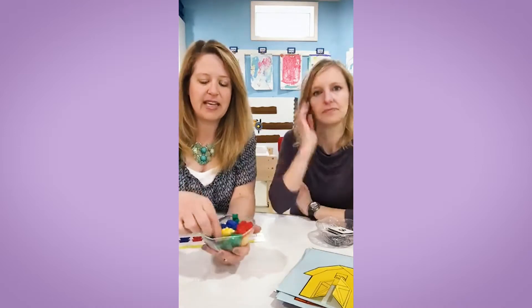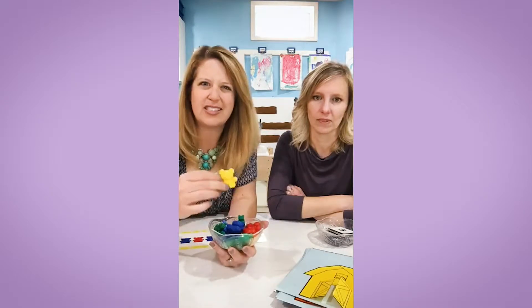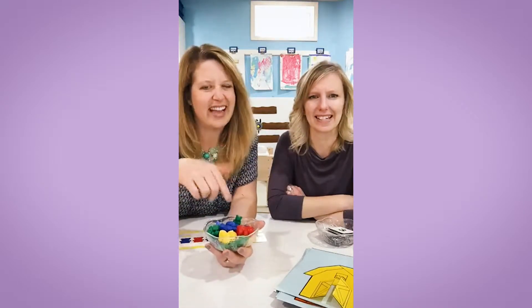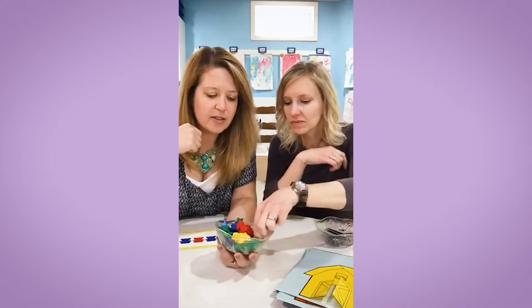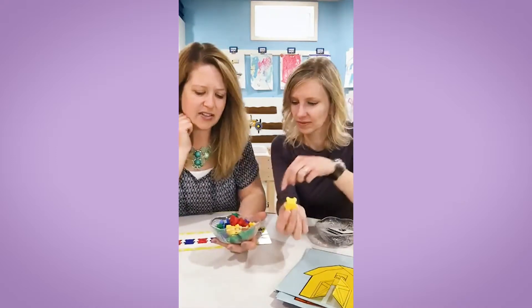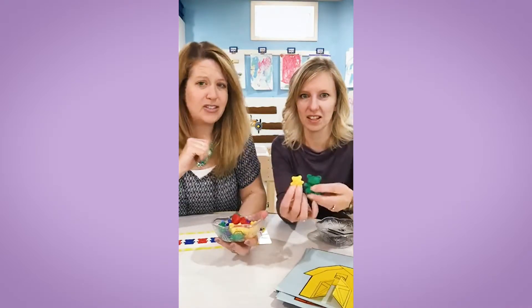Most classrooms have these. They're really like typical little teddy bear counters — standard issue for preschool classrooms. They come in different sizes: there's a mama bear, a papa bear, and then little bitty baby bears. Five or six different colors — some of them have orange and purple. Super cute.